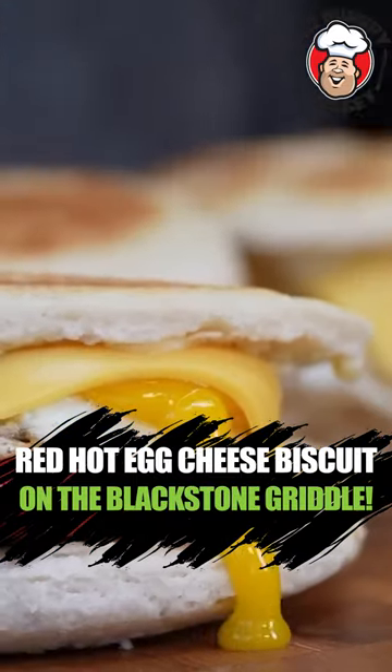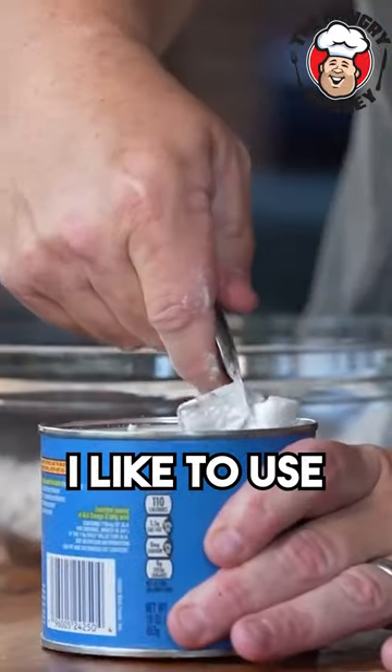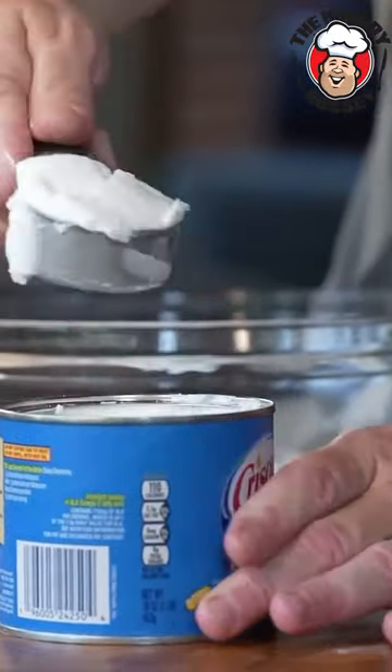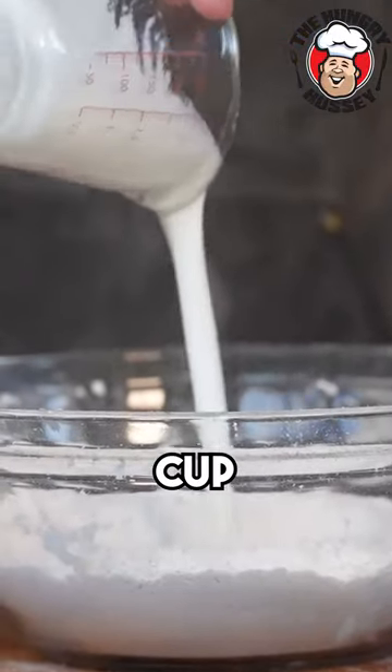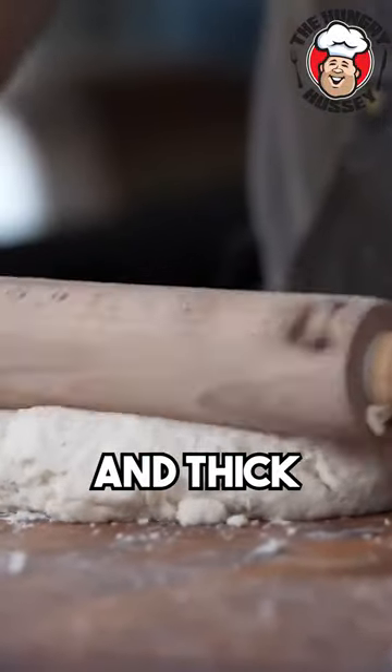Smoked sausage biscuit on the Blackstone griddle. Two cups of self-rising flour. I like to use Crisco — it's what my mama used. Now we're gonna take our buttermilk, three quarters cup. You can see kind of how tacky that right there is. You want your biscuits to be nice and thick.